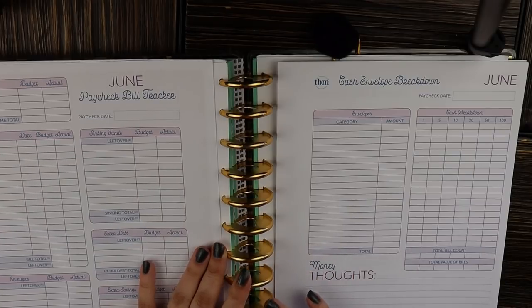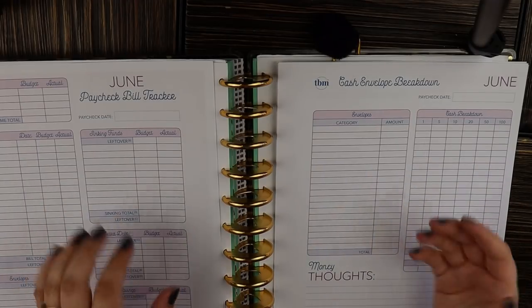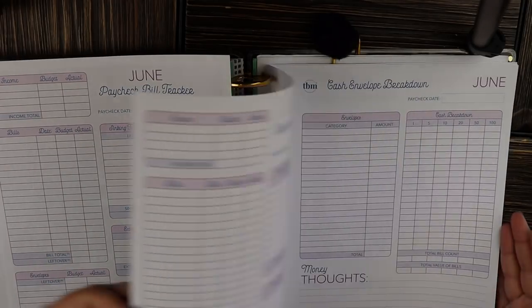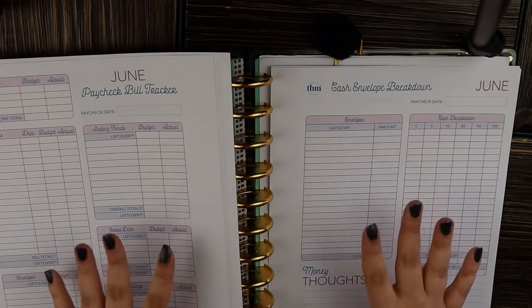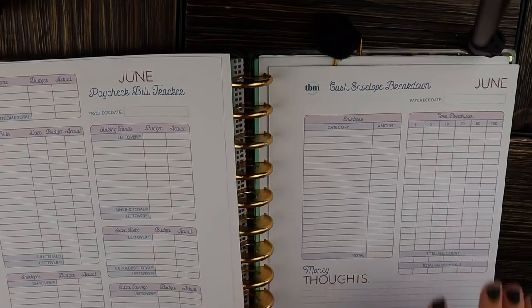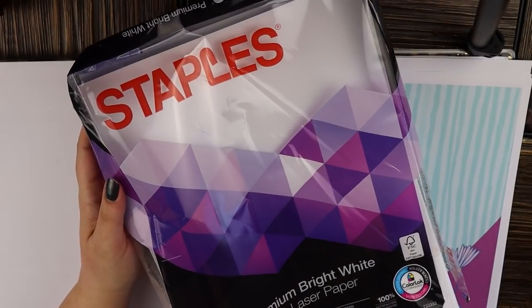I open up the file in my PDF viewer and select just the pages I want to print. I don't print them all — there are some pages in the workbook that I just don't use. The pages I print are the paycheck bill tracker and the cash envelope breakdown. I print one of each for every paycheck in the month, so in June there are five paychecks, meaning five sets of each, plus a couple of dividing pages.